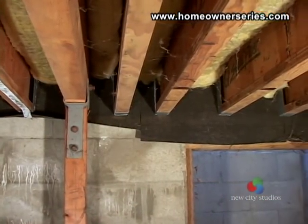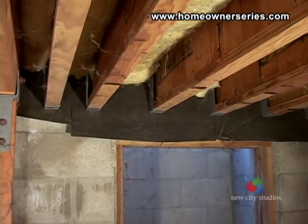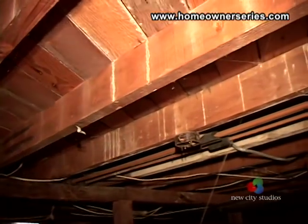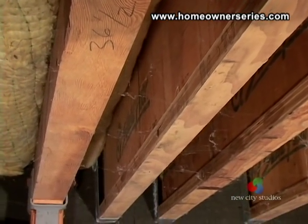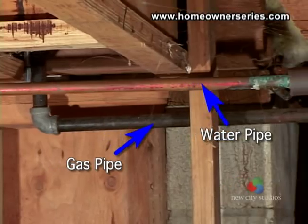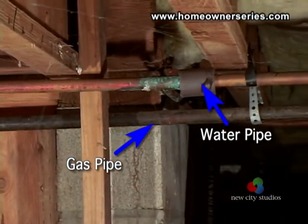While under your home, inspect the wooden joists that support the first floor. Check for any dry rot or insect damage. Make sure that all the wood looks clean and in good condition. Check all the home's exposed hardware for anything that looks amiss.